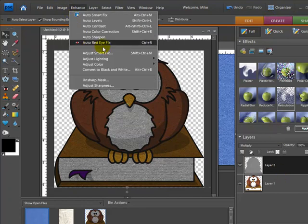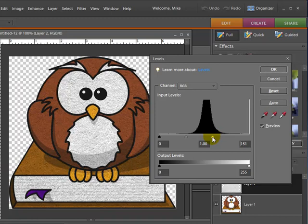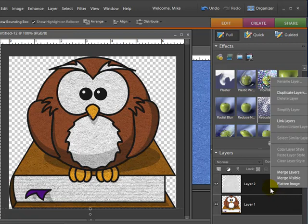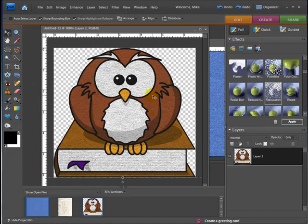Going back to Enhance, Adjust Lighting, Levels — this is the one I like. Hit OK. If I like this result, I would take both layers, hold the Shift key and click on the second one so they're both selected, then right-click and hit Merge Layers. Now we have one element that we can save as a PNG file and it will keep our transparent background. If we import that into one of our digital layouts, it would only be the owl and the book — which is pretty cool.